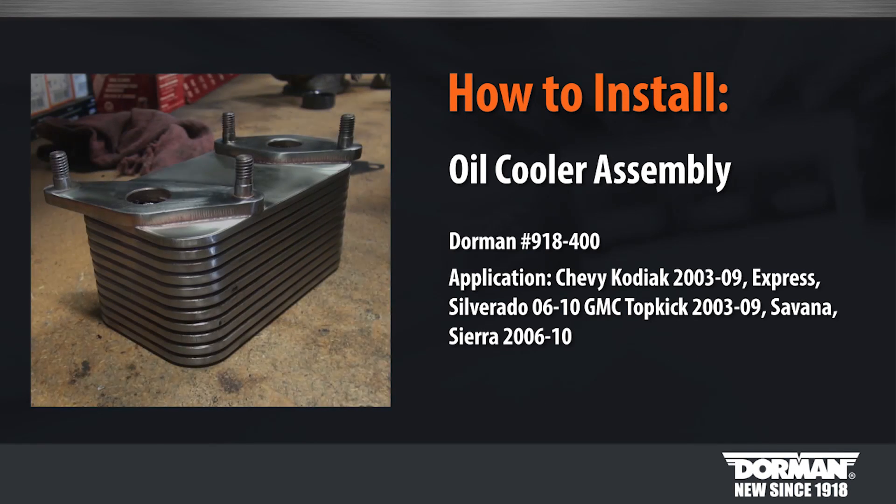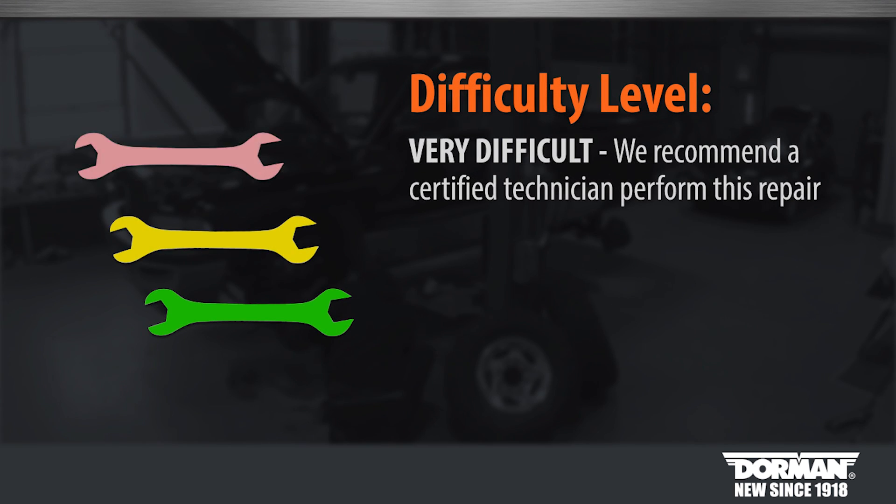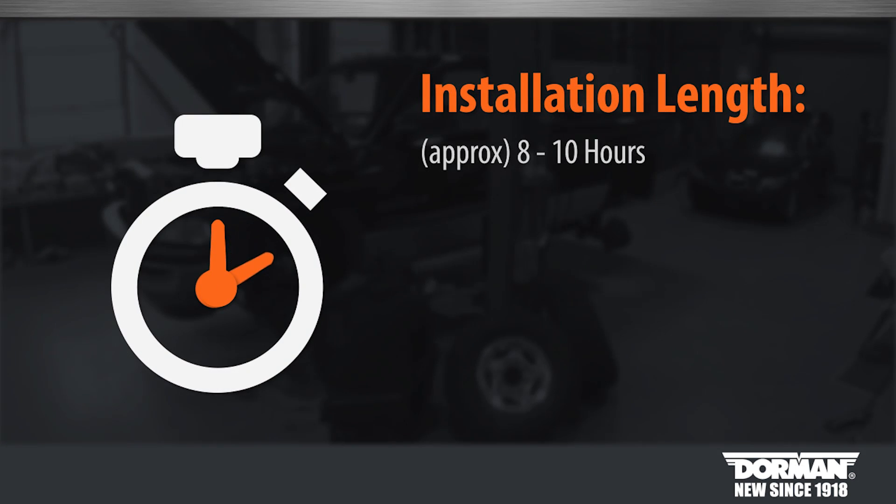Welcome to Dorman Products Oil Cooler installation video. Before you begin, this installation is considered to be very difficult by our technicians. We suggest you seek a certified technician for this repair. Suggested time of installation is between 8 to 10 hours.